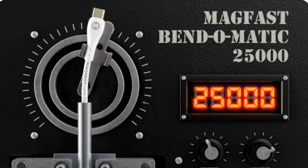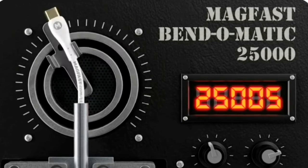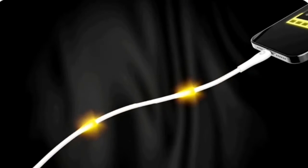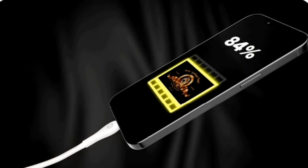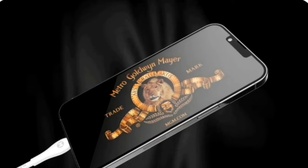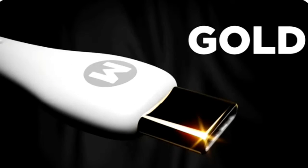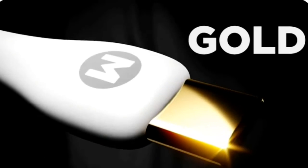Luxe is certified to an astonishing 25,000 bends — that's how we can honor your lifetime warranty. Data goes great too: Luxe can transfer your favorite HD movies in 30 seconds or less. It all flows through our beautiful patent-pending gold-plated tips for the ultimate connection.